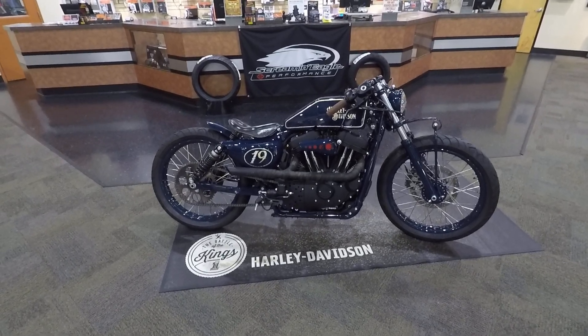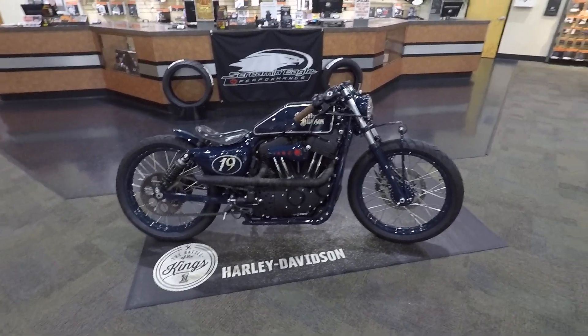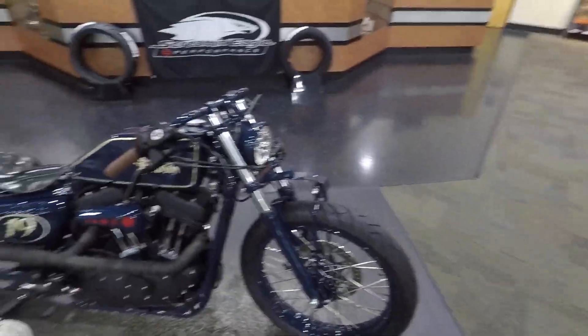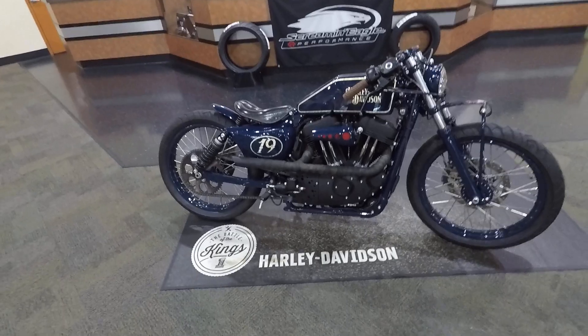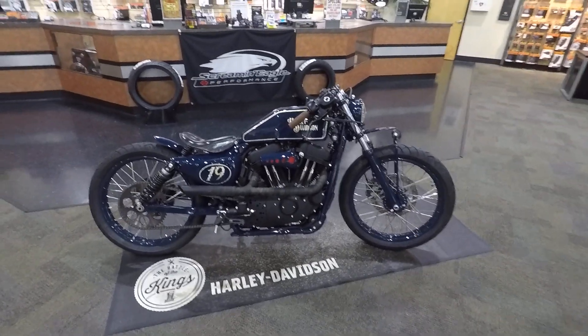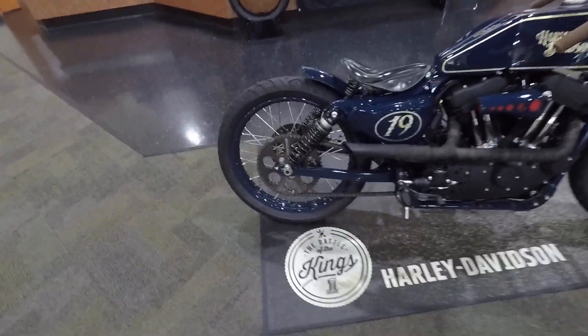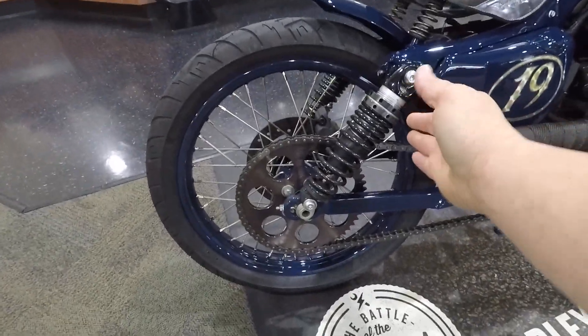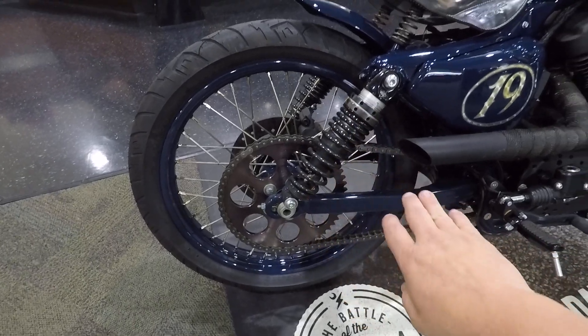We're running Shinko 777 tires. We decided to go with 21-inch wheels front and rear. To give it the look we wanted, they extended the swingarm — you can't see it but they extended it about an inch and a half back, which in turn put more angle on the shocks and lowered it.